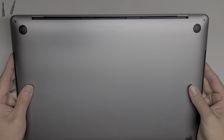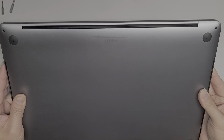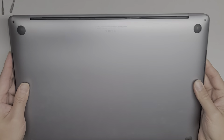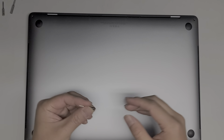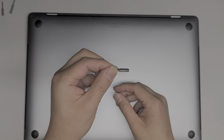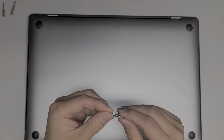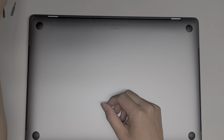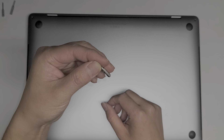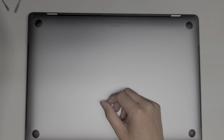I'm going to show how to replace the screen on this 2019 16-inch MacBook Pro Model A2141. You're going to need a Pentalobe 0.8 or P2 screwdriver, a Pentalobe 1.2 or P5 screwdriver, a Torx T3, a Torx T5, and a Torx T8.